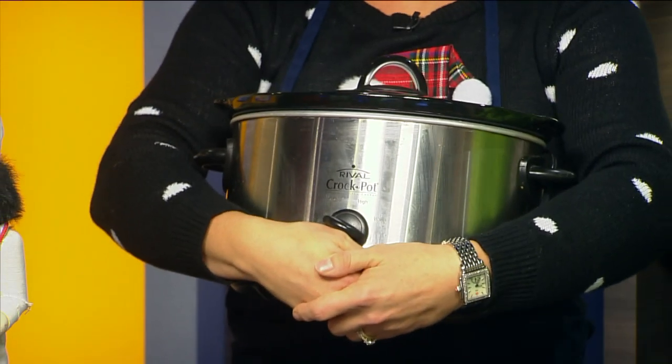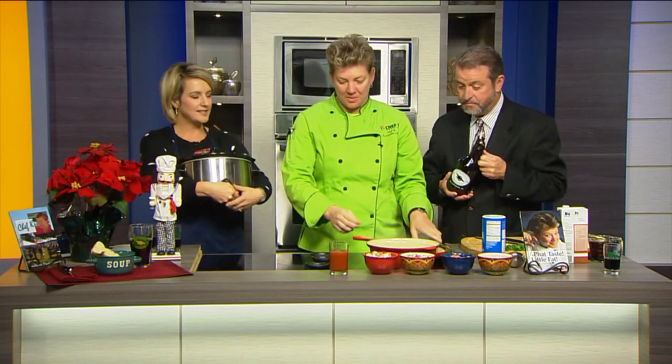One Pot Wonders and Crock Pot Cooking are my favorite ways to prepare food, especially in the winter. Chef Kay's hearty Irish stew is on the Virginia This Morning menu this morning. It is great to see you. Good to see you guys. You came up from Williamsburg. Yes. Did you come right from Brass Cannon?